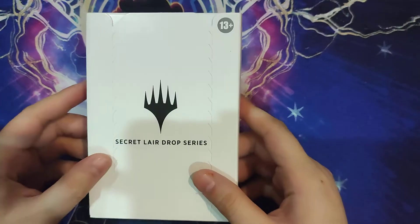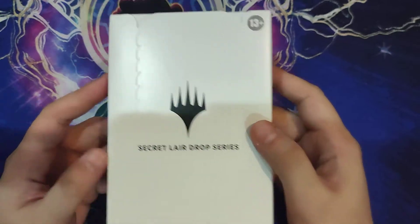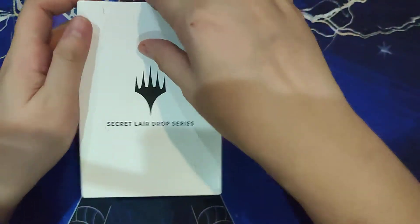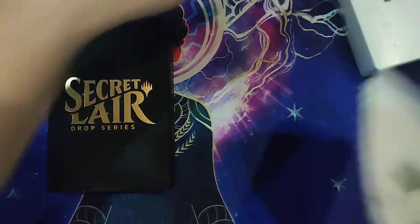Hello Magic fans, welcome to another unboxing video. This time we have another Secret Lair drop series video, and this is for Monster Movie Marathon. This is a non-foil version; it was $29.99 plus tax and shipping when it released.